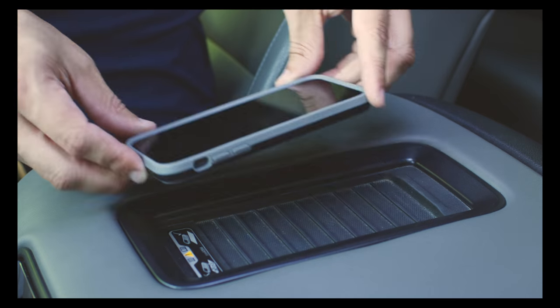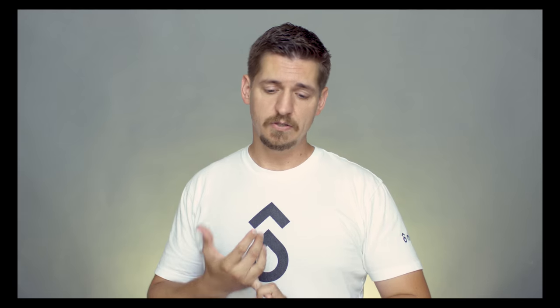Today we're looking at a problem with GM vehicles from 2015 to 2017 with the wireless charging inside the armrest — Yukon, Suburban, Escalade, Sierras, the Duramaxes — any of those that have the wireless charging inside the armrest and they're not working with your newer model iPhones and some of the newer model Androids. Upgrading to the 2018 module will solve your problem.